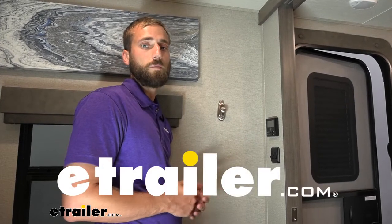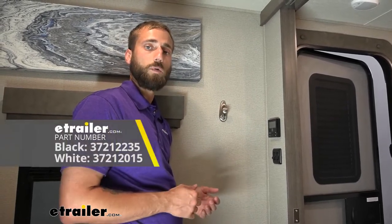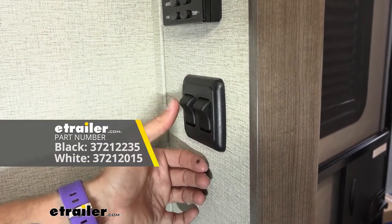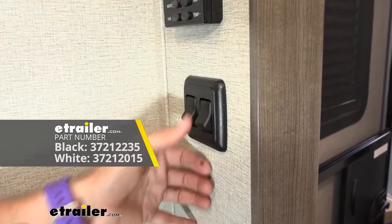Hey guys, Kevin here with E-Trailer, and today I'm going to be showing you how to install the JR Products Double Rocker Switch on our 2022 Grand Design Imagine Travel Trailer.